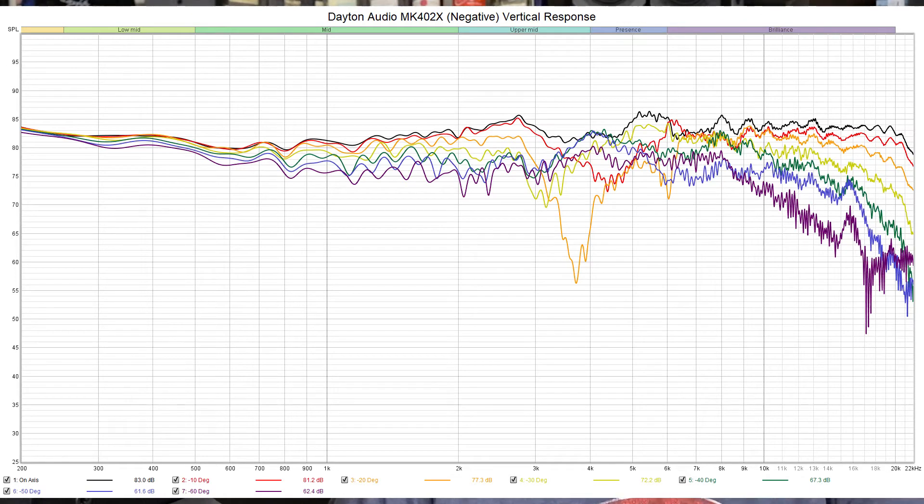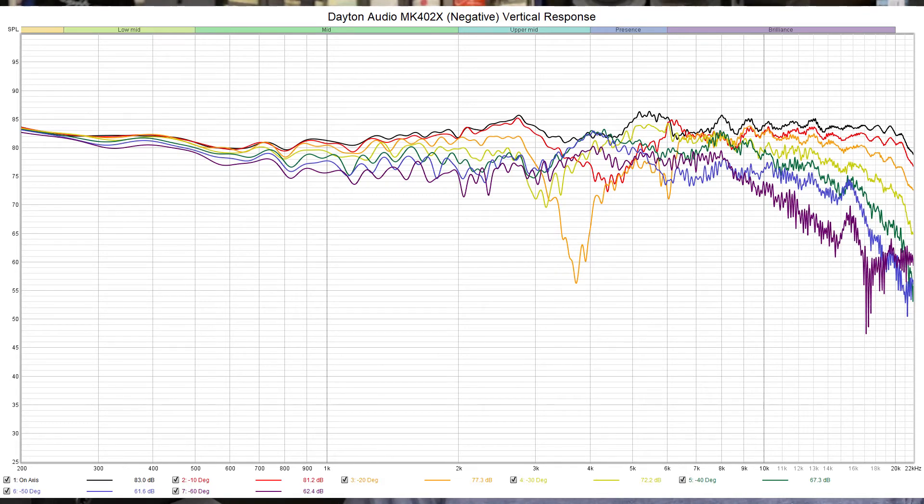Looking at the negative vertical response — this time taking the microphone below the speaker rather than above, with the same color scheme of black, red, orange, yellow, green, blue, violet. About the only really problematic area is at the negative 20-degree mark, where we have a significant dip right at the crossover point.